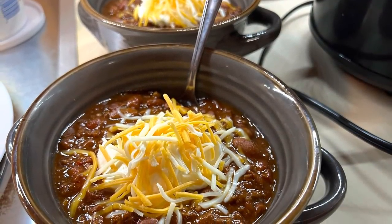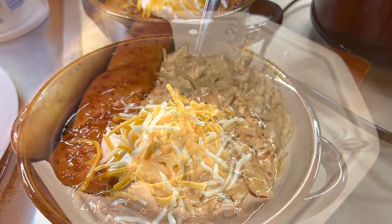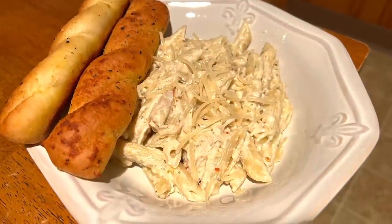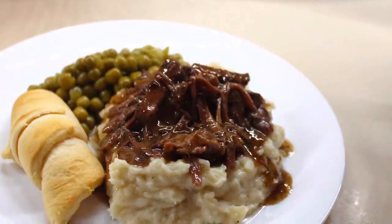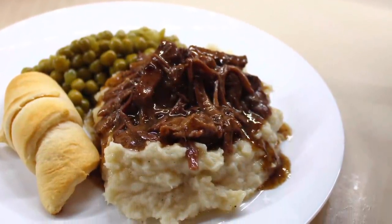That is it y'all — I really hope you enjoyed these super easy crock pot recipes. I'm so happy to be back in the kitchen and bringing you more content. Hope you guys enjoyed it and I'll see you in the next one — bye guys!